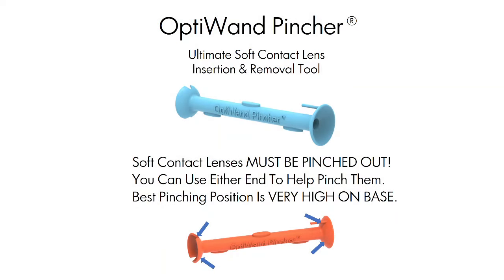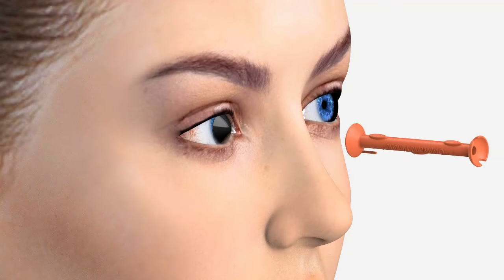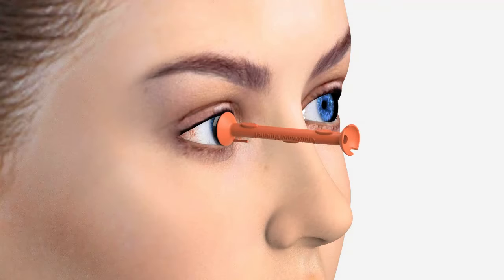Soft lenses must be pinched out. Best finger pinching position is very high on the base. Focus on the center hole and draw to eye. Twist slightly, then pinch the soft lens.